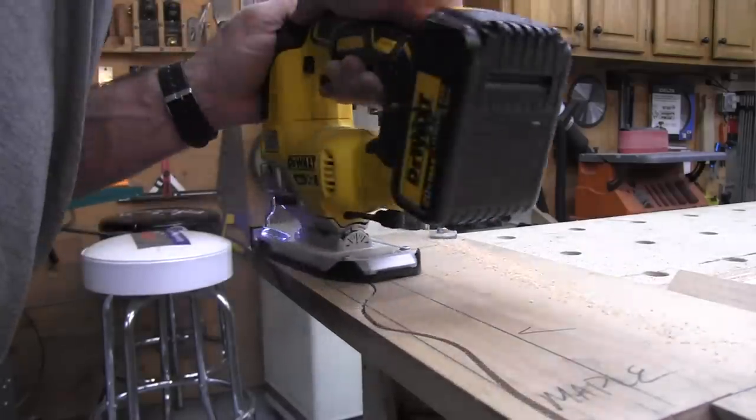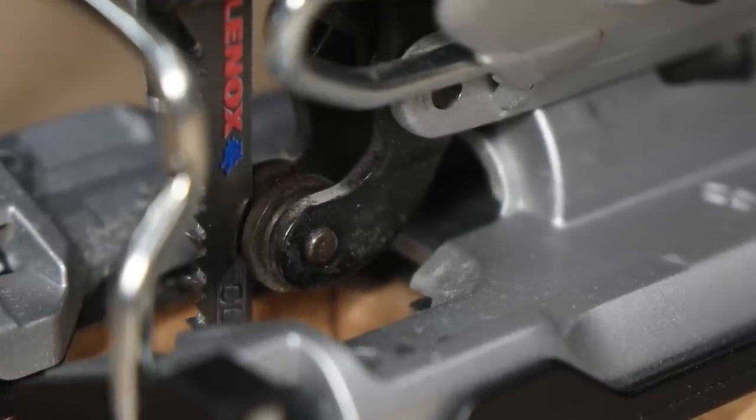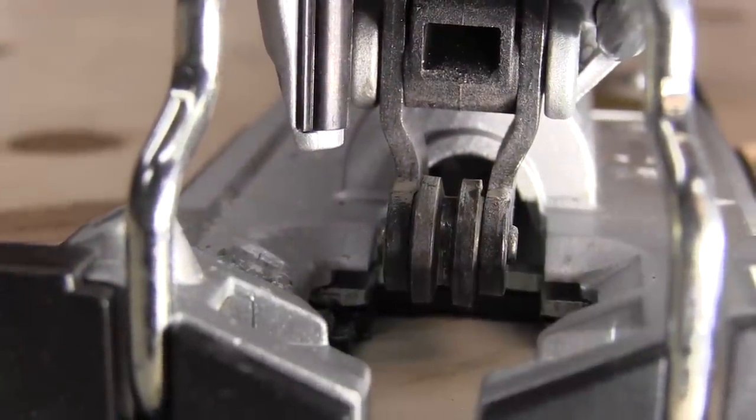To minimize blade deflection and improve accuracy, DeWalt actually lowered the position of the saw's bearing wheel retainer, which helps stiffen the blade. If you look closely, it's lower than the older one. And the groove on the bearing wheel is deeper, so the blade actually indexes better and stays in between it.